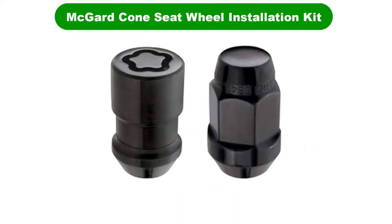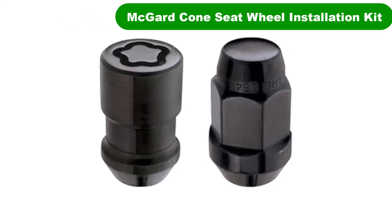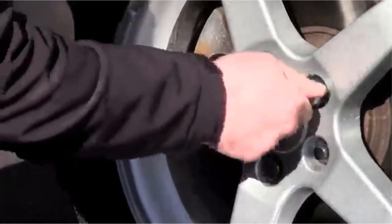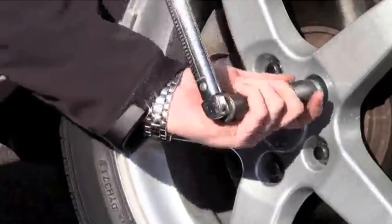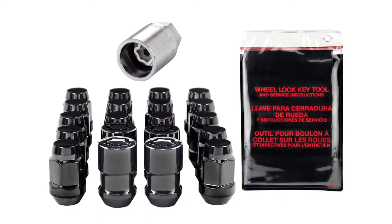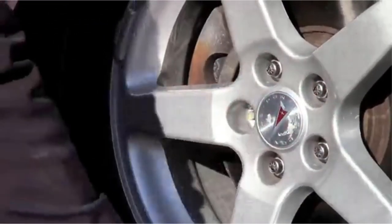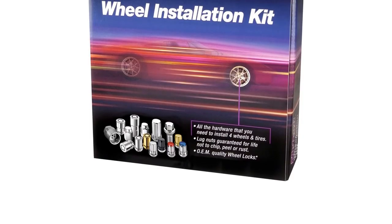Number 2. Our second best pick is McGuard Cone Seat Wheel Installation Kit. A wheel installation kit — how fancy. Beyond the marketing chaff, we find a package that includes 16 standard lug nuts to fit our fictional beater car, four wheel locks, a key for said wheel locks, and a storage pouch for that key. The installation kit wording might be a bit over the top, but there's no denying this box contains all the hardware that you need to install four wheels and tires — well, except for the tire iron, of course.